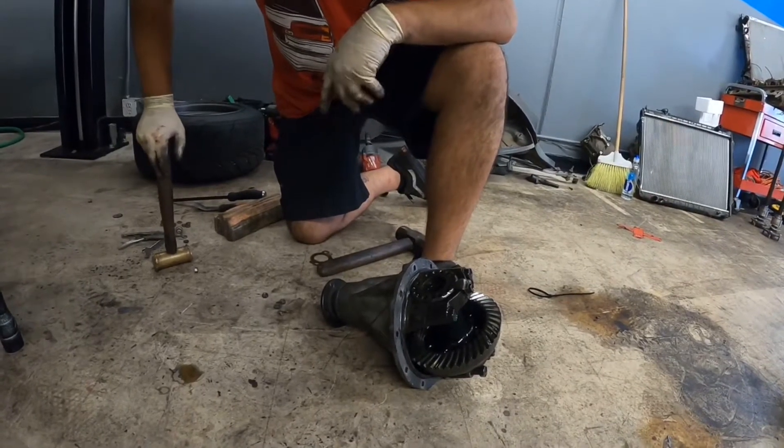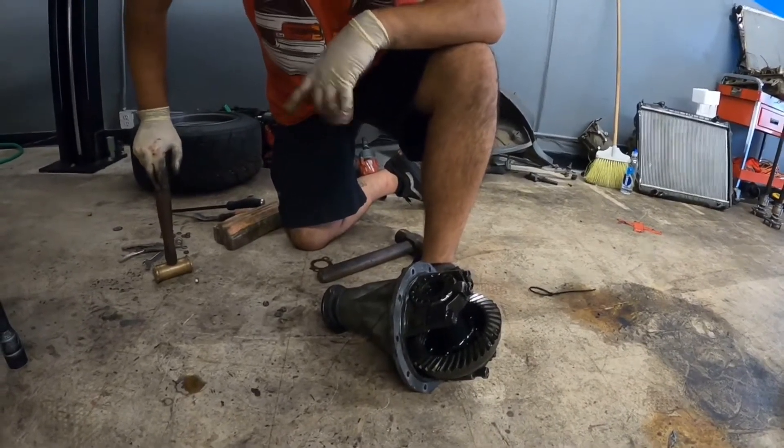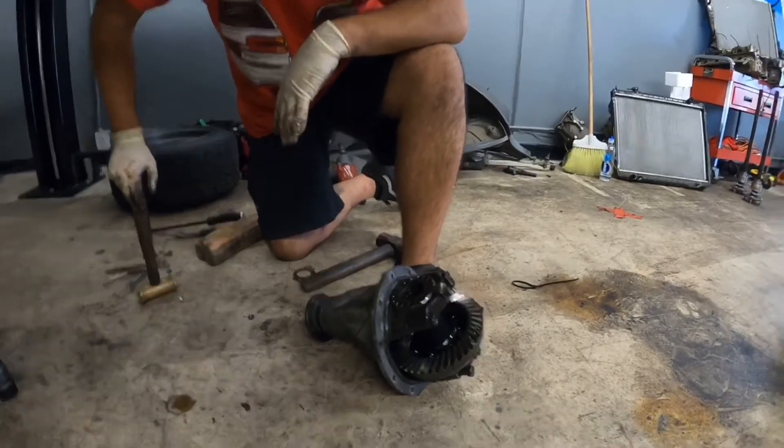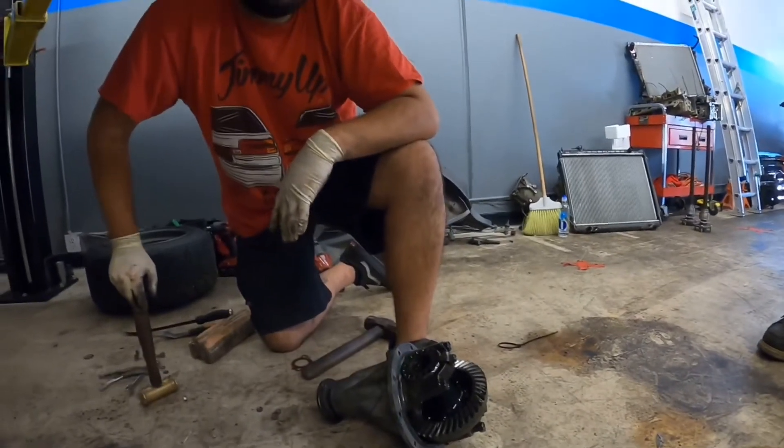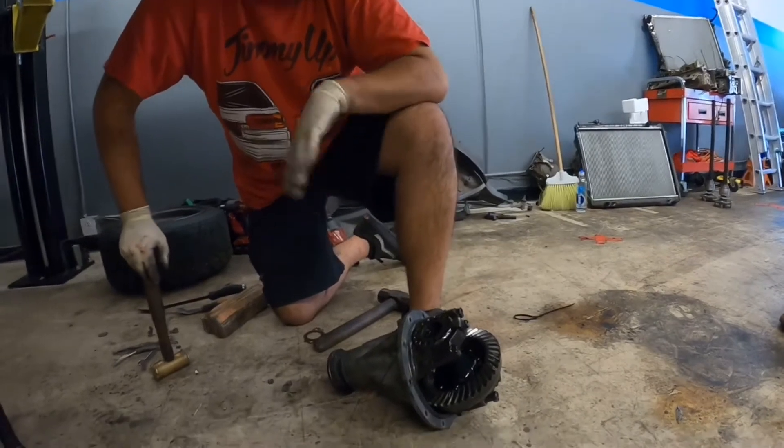If you send it out to get repaired, he's just going to sell you a ring and pinion. You're going to need a ring and pinion. But if you had set it properly, then it would've been cherry and would just literally be dropping again.